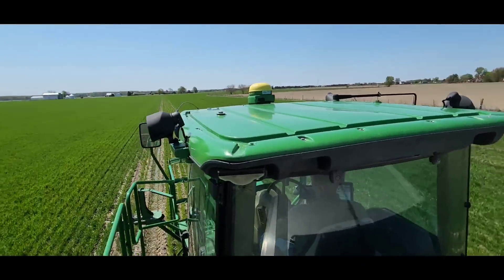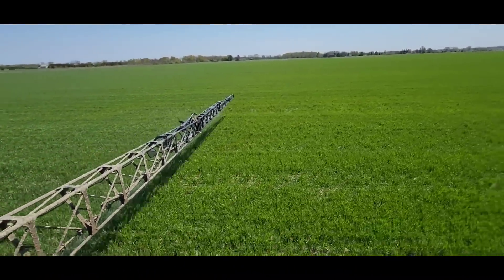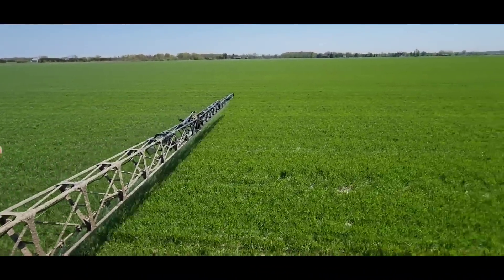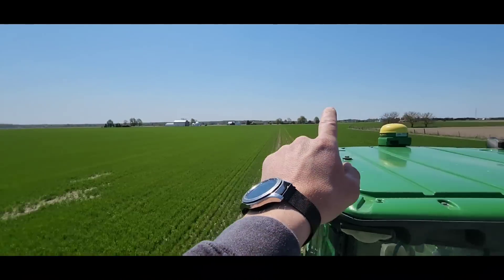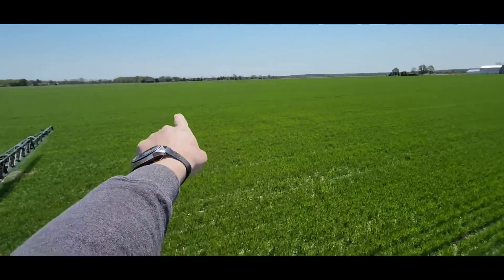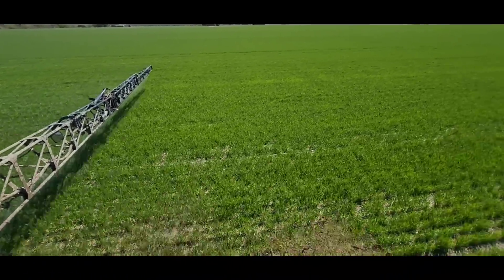I thought I'd stand up here and show you the views. We're doing something a little different out here — we have a trial going. This tank load is just the MCPA, just the herbicide. But we left a couple of strips over there — one round — and we're going to leave at least one round over here in the next strips, and we're going to add our Source product in there.